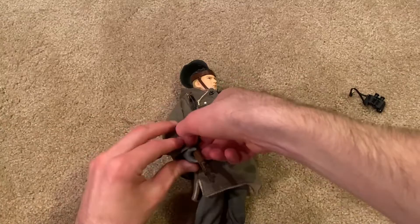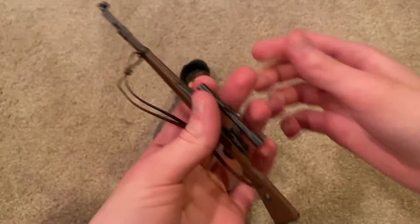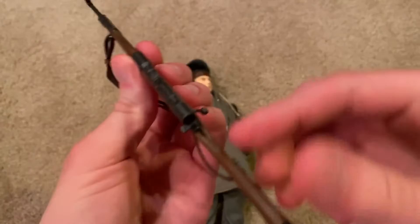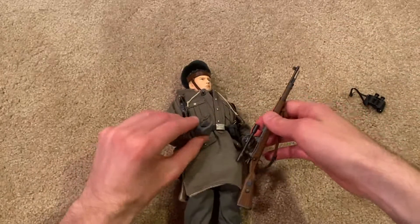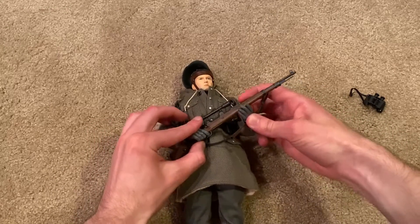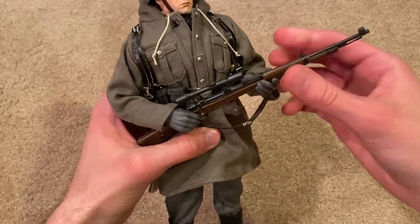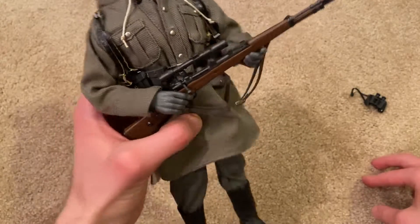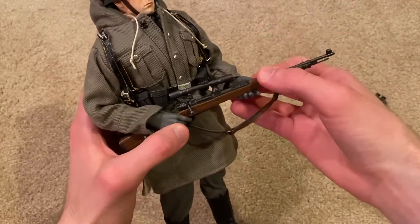Let's take a look at his sniper rifle. This is a nice model — I've got the strap on there and the scope. The scope actually doesn't pop off for this one. Nicely detailed as always. There he is holding the sniper rifle — it's a little stiff in his hands due to the gloved hand he comes with. You can't get as much flexibility due to the stiffness, but it still looks cool.